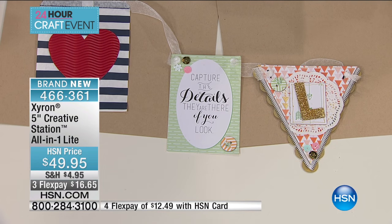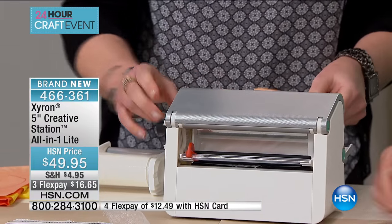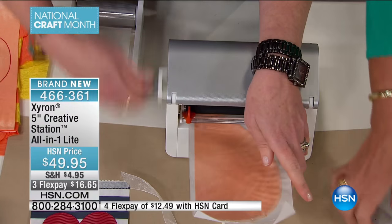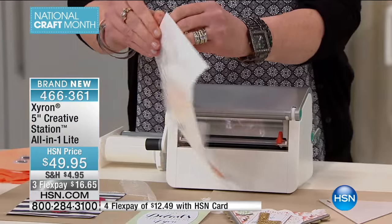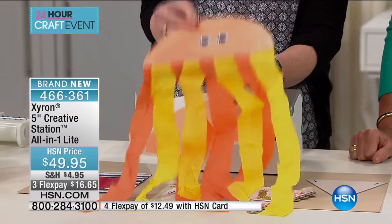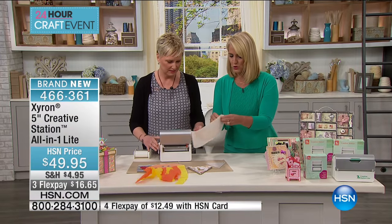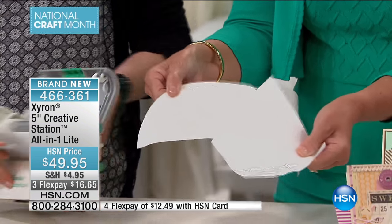Let's talk about kids' crafts for a second. This is a paper plate that I cut in half and colored. I'm going to go ahead and crank it through — and now it's stuck everywhere, it's everywhere. This is now a sticker. How about a paper plate jellyfish? How about all those rainy day projects that you hate to get the glue out for? How about all those school projects, after-school activities? There's nothing that's going to be sticky — it's edge-to-edge, it's everywhere.